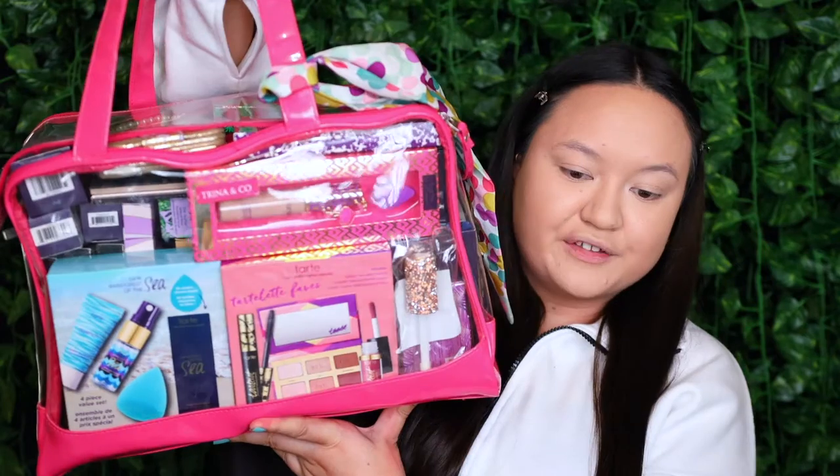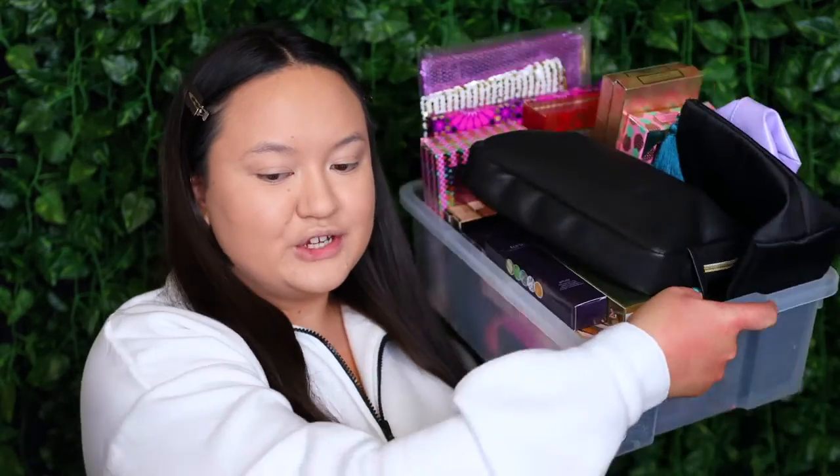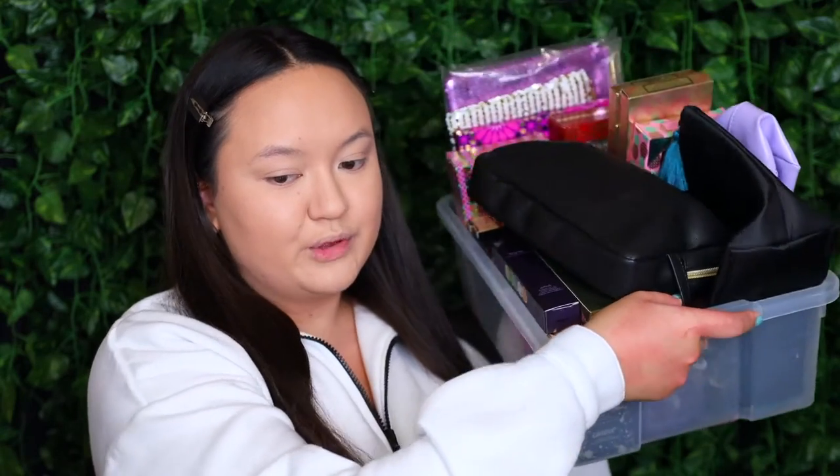Hey everyone! Welcome back to my channel. Today's video is one I'm really excited to film because we are going to be doing my second full face of Tarte Cosmetics. If you haven't seen the first one already, I'll leave it up here for you to watch later. I had so much fun creating that first full face of Tarte Cosmetics.